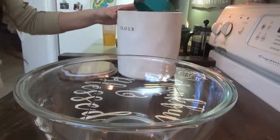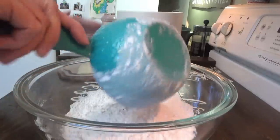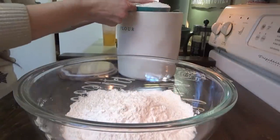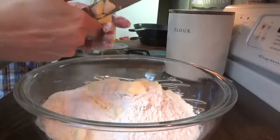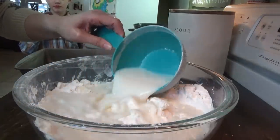First we're going to get the biscuits in the oven, then I'll start peeling the potatoes. We need two cups of self-rising flour. I'm going to go ahead and make extra biscuits so I'll already have them ready for tomorrow morning with our sausage strips. Can you get me the buttermilk? It's in the cup with the white lid. We're going to start with about two cups here.